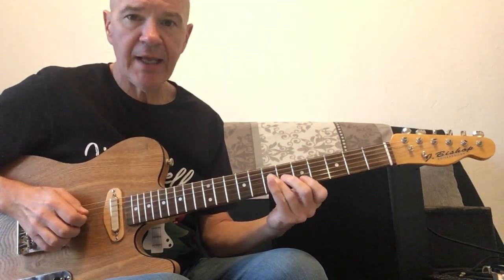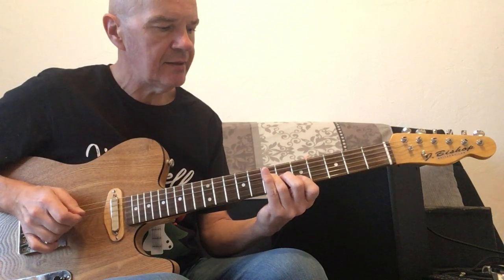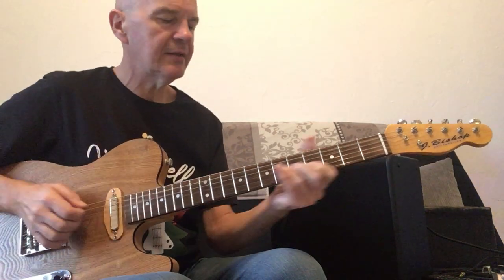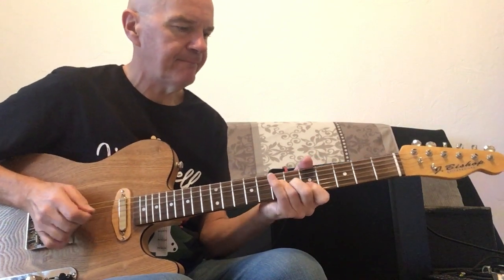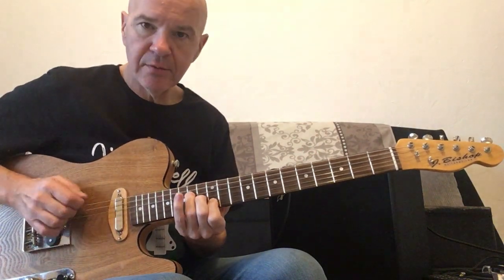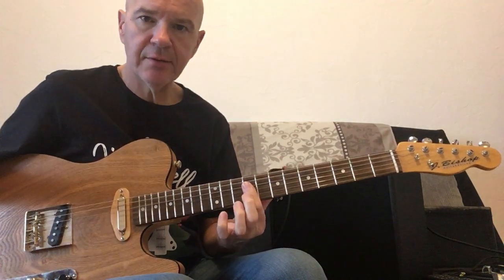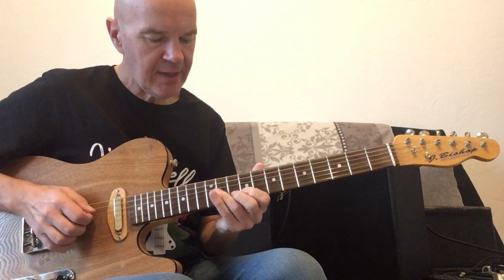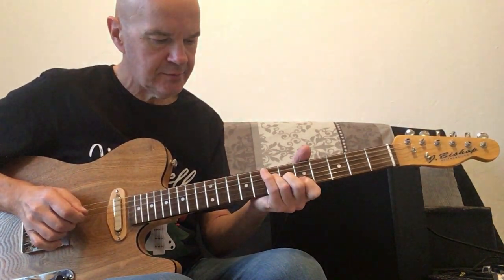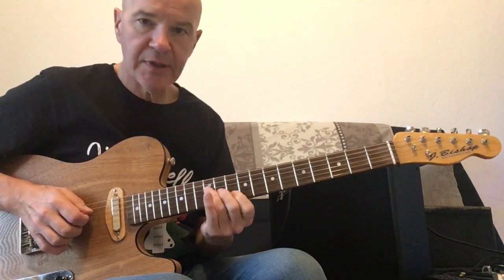So we'll just start with an A, to D, and to A, A — and we'll repeat that. We'll go up to an E chord, to E, and then a fret — A, to A, to D, to another D.